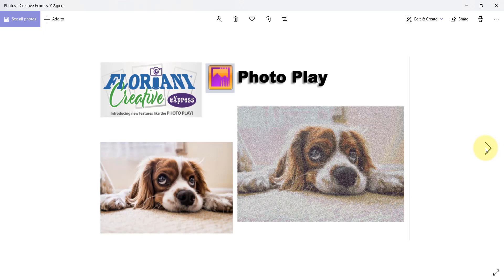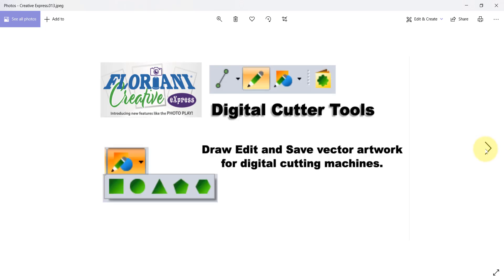There's more than just PhotoPlay in the Creative Express software. If you are into digital cutting and have a digital cutting machine, there are tools that give you the ability to draw your own artwork, make edits to artwork, open artwork and make changes to it, and save it again. It works with the very popular SVG artwork format along with other formats like AI from Adobe Illustrator, and image formats like JPEGs and bitmaps.